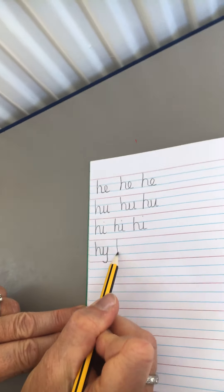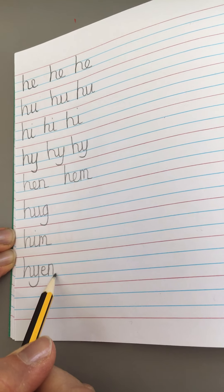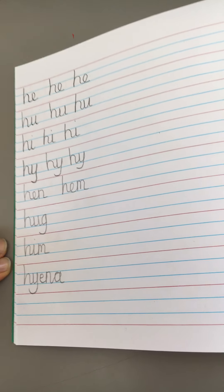H into I — remember your dot. And finally, H into Y. And now you can write the words underneath. My first word is hem, then hem again. H U — I'm going to have hug. And I'm going to have him. And my last one: hyena.